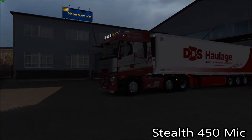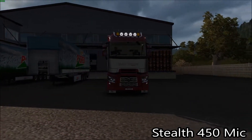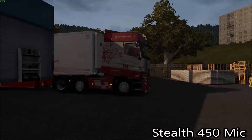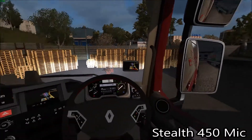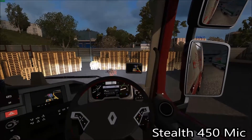Well hello everybody, welcome back to Virtual Truck Driver Daily. Today's episode is number 514 and it's called 'I Need Your Help' - basically because I need to know which mic is better.